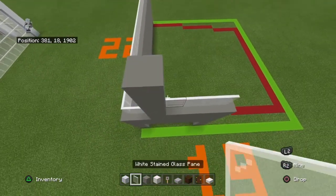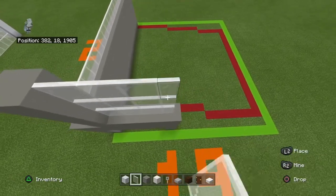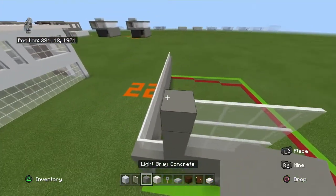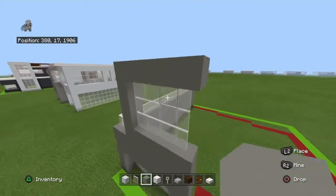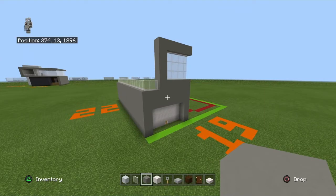Copy that row two more times. Place a row of light gray concrete on top of that. It's a tiny house, so we haven't done much yet.